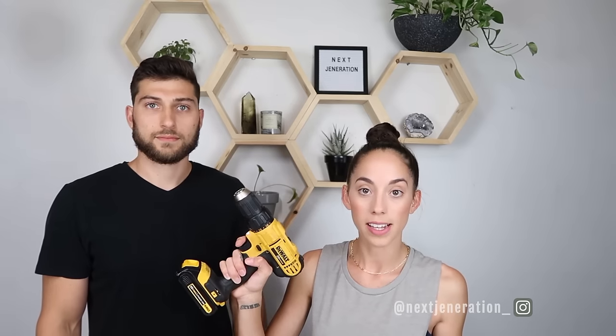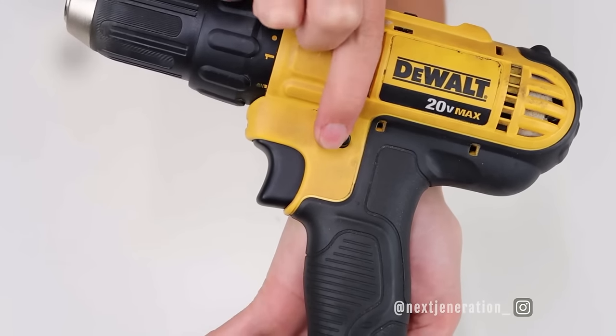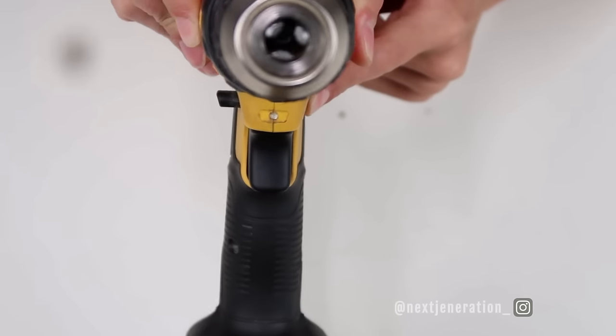The next part is the trigger, which is the button you use to operate the drill. There's also a little button next to the trigger with a little arrow on it — that's the forward and reverse button. That determines whether the drill spins counterclockwise or clockwise, which is how you drive your screw into something or pull it back out.